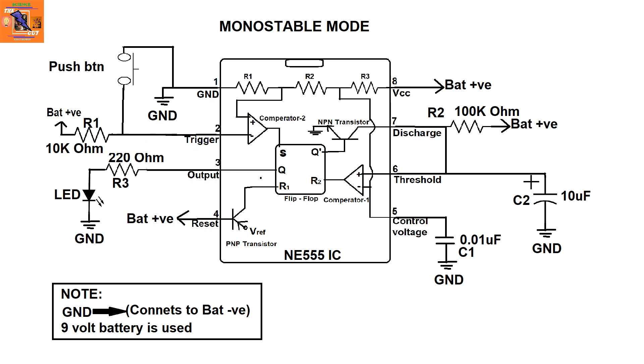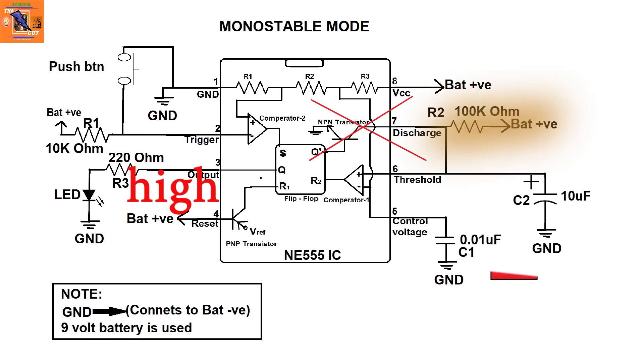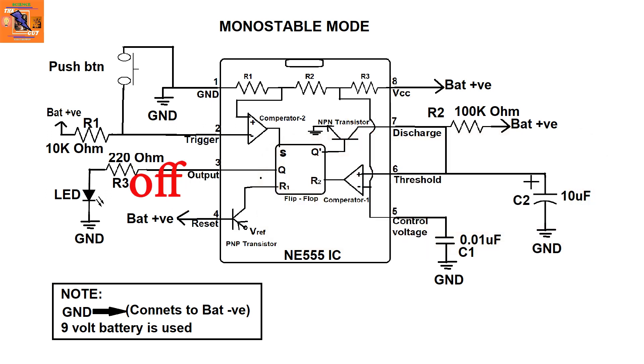When we push the push button, the trigger pin 2 is connected to ground, which activates comparator 2 and pushes the output high. Note that the output will stay high even if the push button is released. When the output is high, the discharge pin is no longer connected to ground, so the capacitor C2 charges through the 100k resistor. When C2 reaches two-thirds of the battery voltage, it resets the IC, which turns the output off. It will stay off until we press the button again.